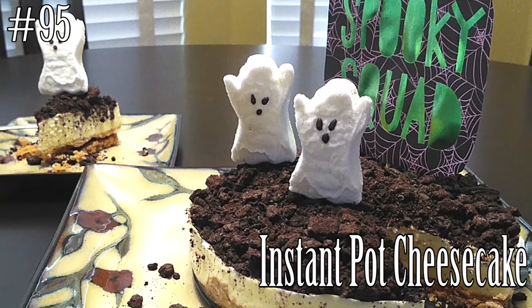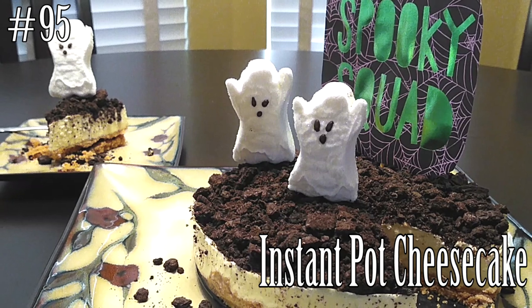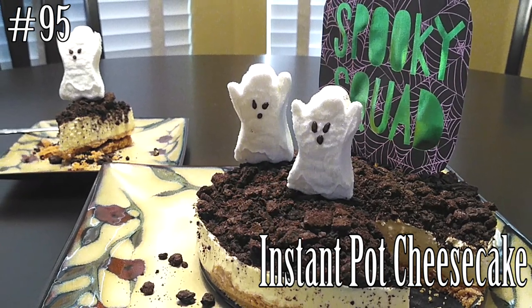Hi everyone! Welcome back to my channel. Today I'm making instant pot cheesecake with a Halloween twist. If you guys want to know how to make this, please hit that subscribe button and watch me cook!